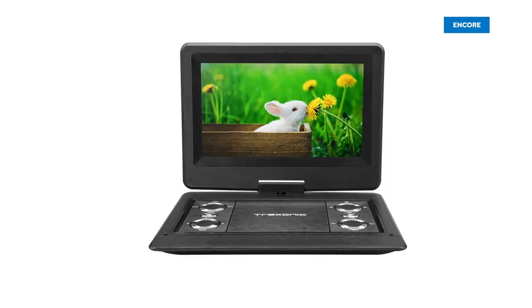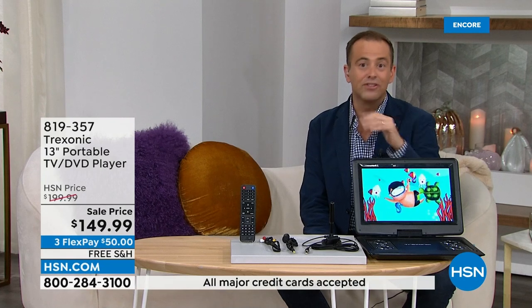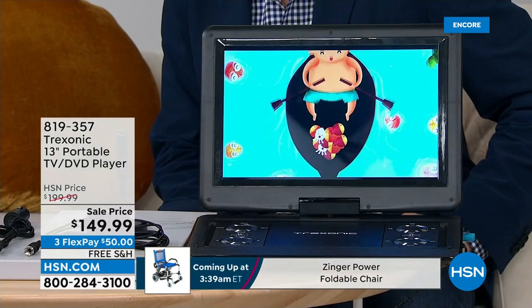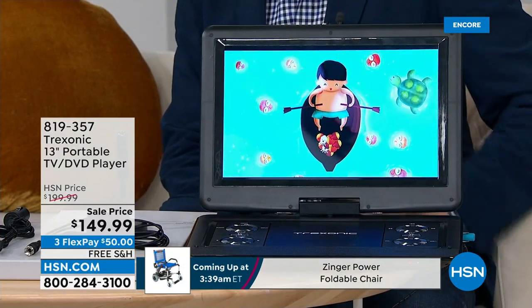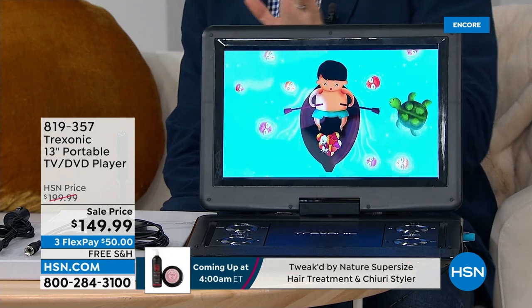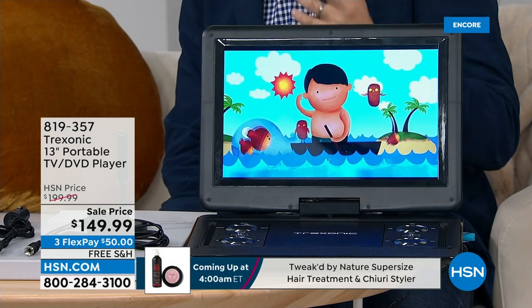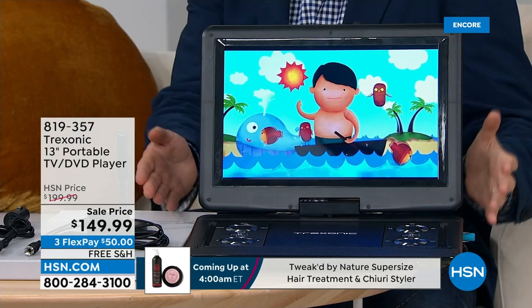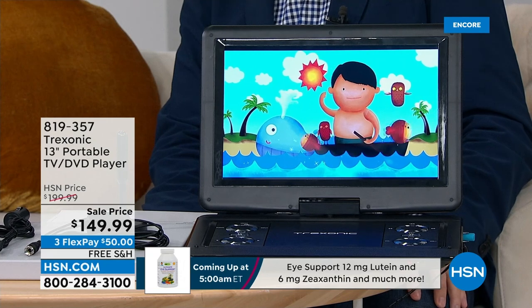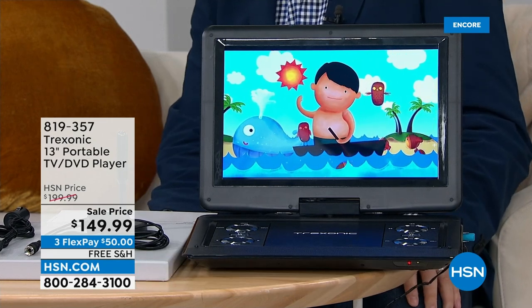In the kitchen, in the guest room, a TV that will work even if the power goes out and there's an emergency. A TV we could take outside on the lanai, or take to the beach. This is Trexonic's latest and greatest — it's a 13-inch TV with DVD player built in. We're going to talk about no subscriptions, no fees, all your favorite TV channels coming to you free of charge with this. $149.99, five flexible payments, and free shipping and handling.